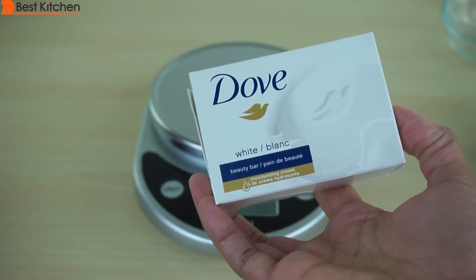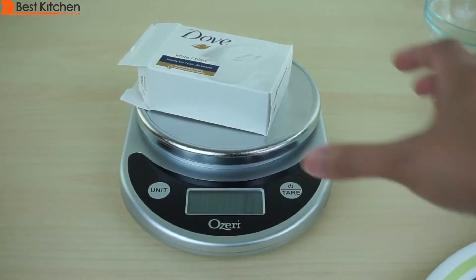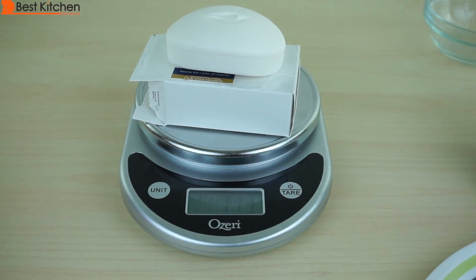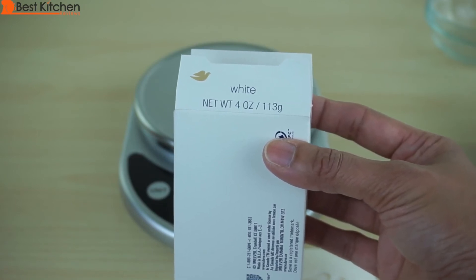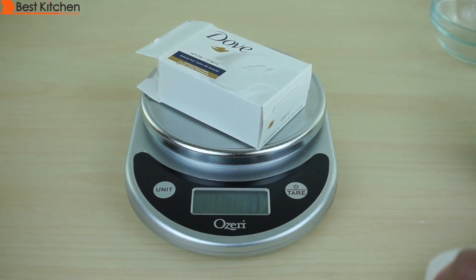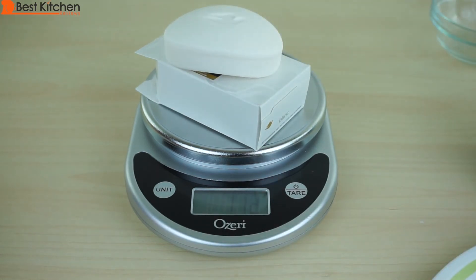I wanted to weigh this bar of soap to see if it's accurate. I'll weigh the box first and tare that out — just 9 grams. Let's put the soap on — 113 grams. And look at that, the box says 113 grams. So the scale is pretty accurate. I'm not going to say it's 100% accurate because I weighed this soap about 5 times, and 4 out of 5 times it was correct at 113 grams, but one time it was 112 grams. So it can be slightly off sometimes.